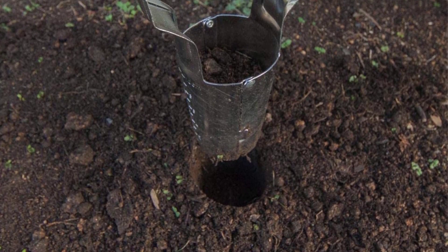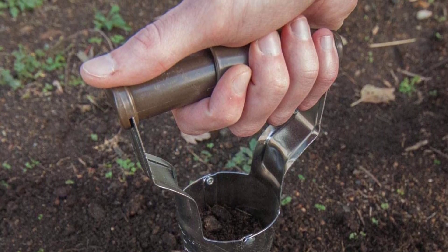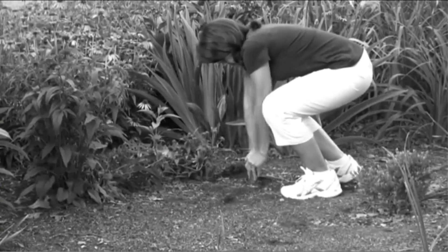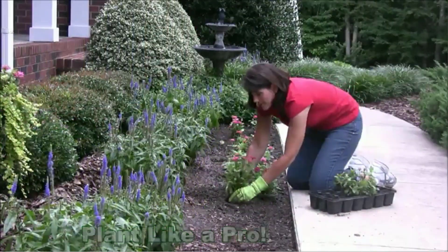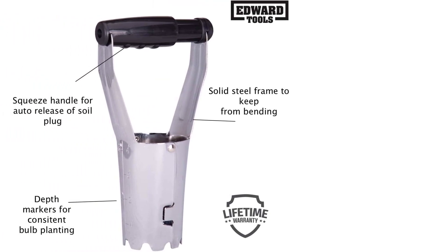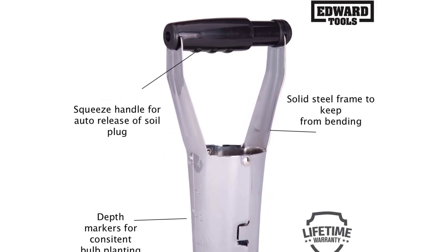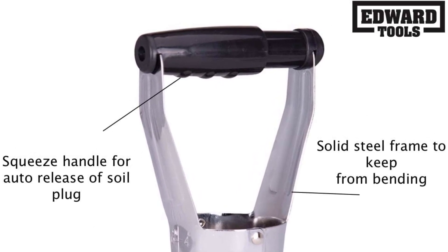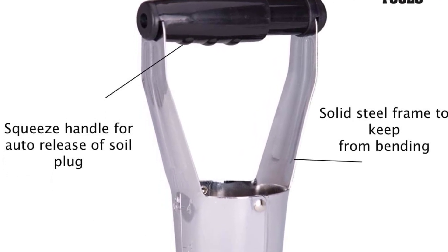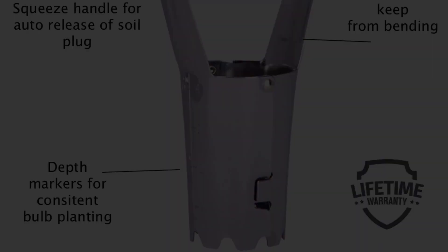The side of this planter has depth markings in both centimeters and inches, so you'll know exactly how deep you're planting your bulbs. The handle is rounded for a comfortable grip, and it squeezes to release the soil plug from each hole. This bulb planter is made from reinforced steel, so it can push through compact soil without collapsing or bending. But we don't recommend using it on clay or rocky soil, as it may not be strong enough. We also don't recommend this tool for anyone who has limited mobility or joint discomfort, because the short handle paired with the squeeze mechanism may not be comfortable to use.